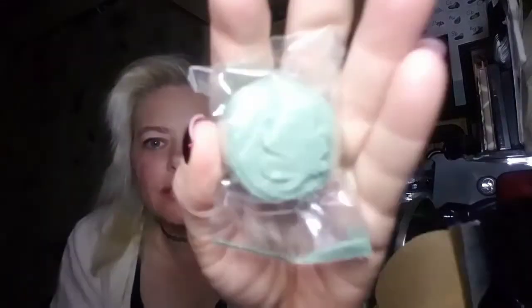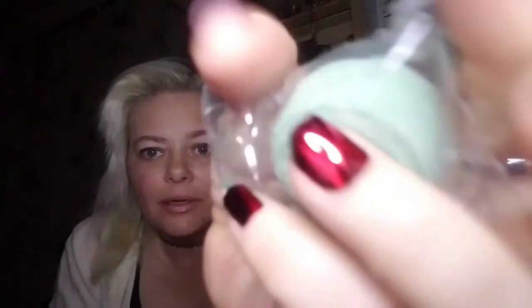The next thing we have is a bath bomb called the Middle Earth Bath Bomb. Let me see if I can get it up there where you can see it. It has a really pretty leaf detail on it, and it's a decent sized little bath bomb. That would definitely be fun to use.